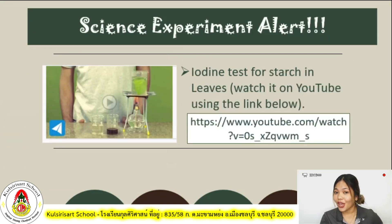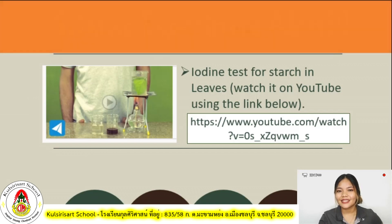For the second science experiment, it is an iodine test for starch in leaves. Just like the first one, I want you to click the link provided or find the video on YouTube and watch it by yourself. Once we go back from school, we will perform this all together and see how it works.